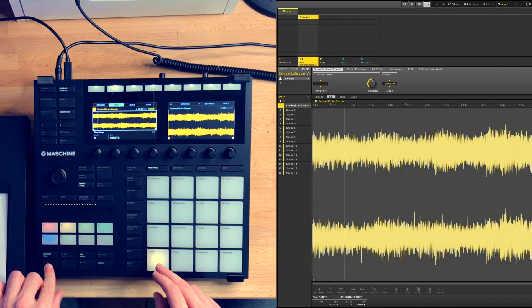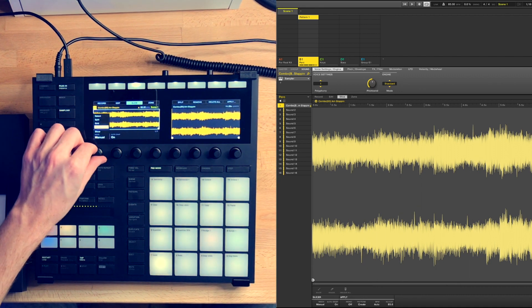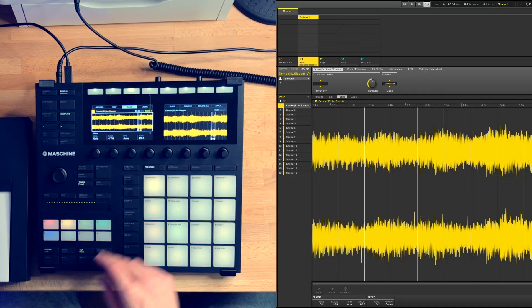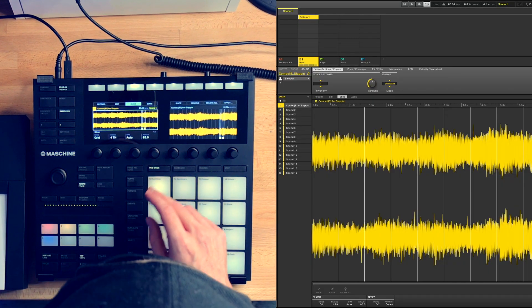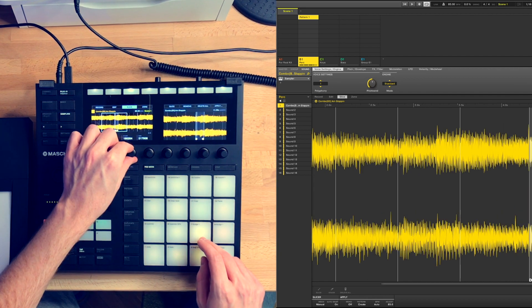This expansion has a large number of loops that combine all instruments together, as if you're sampling from a song. One of those that I really liked was the loop called Slappin in A minor. I just sliced it in quarter notes and adjusted the starting points of each slice more precisely.